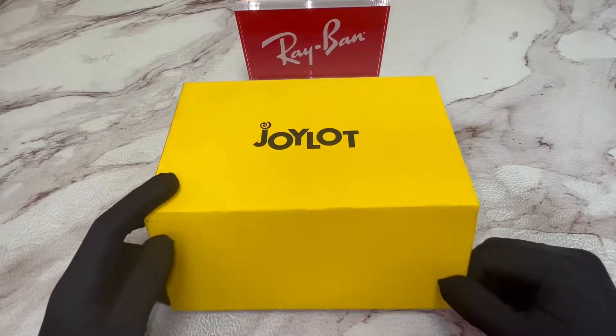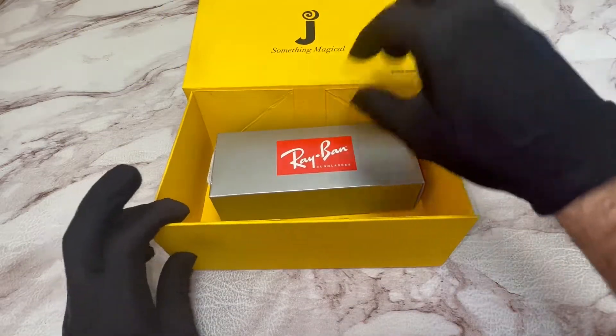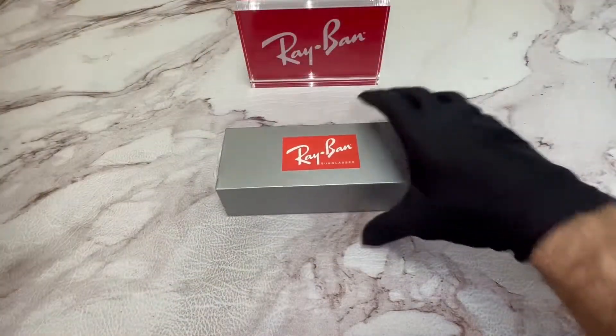Hello everyone, greetings to Joy.com. Today, I'll be unboxing Ray-Ban Wayfarer Sunglasses model RB2132.